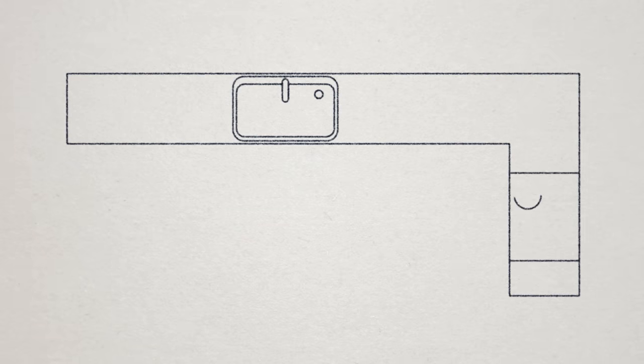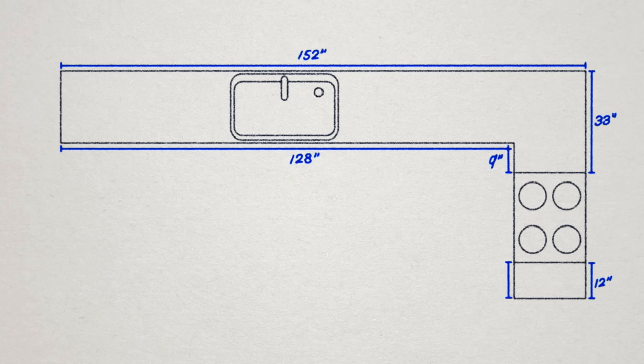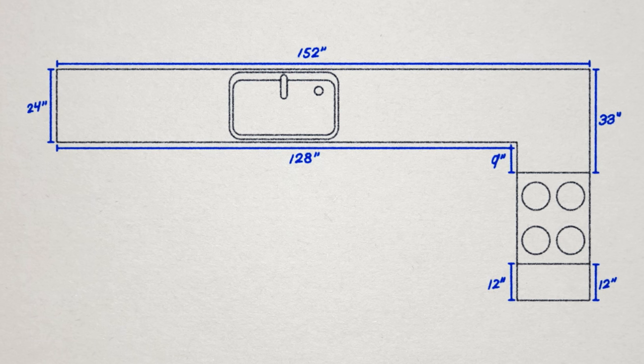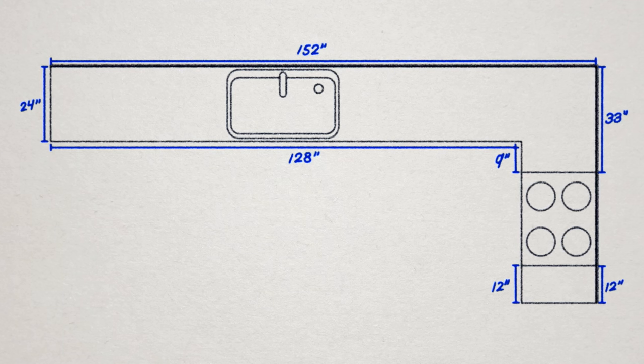First thing to do is make a drawing of your cabinet layout. Measure along the walls on all sides and also along the cabinet fronts. Cabinets are typically 24 or 24 and a half inches deep. Ours are just under 25 inches, so the countertop will meet the front edge and have about an eighth inch expansion gap along the walls.